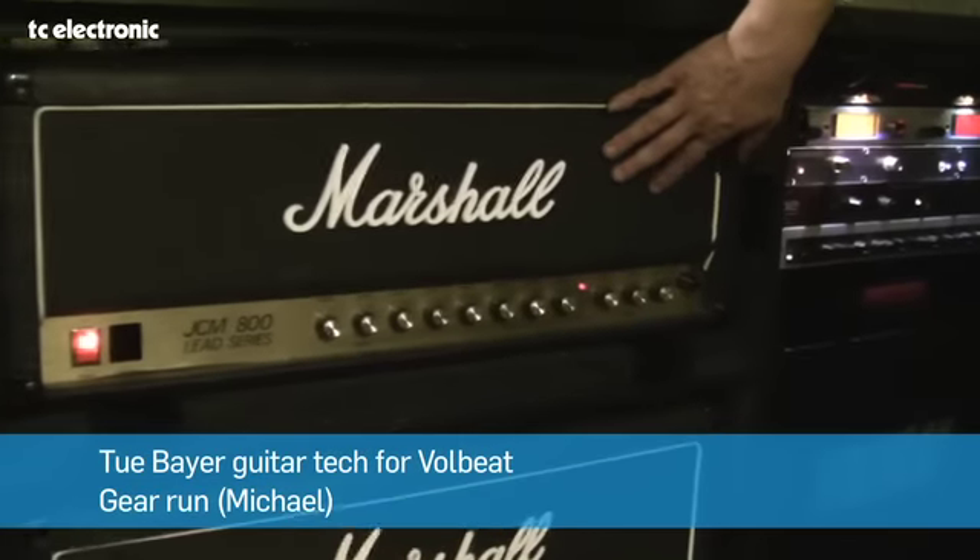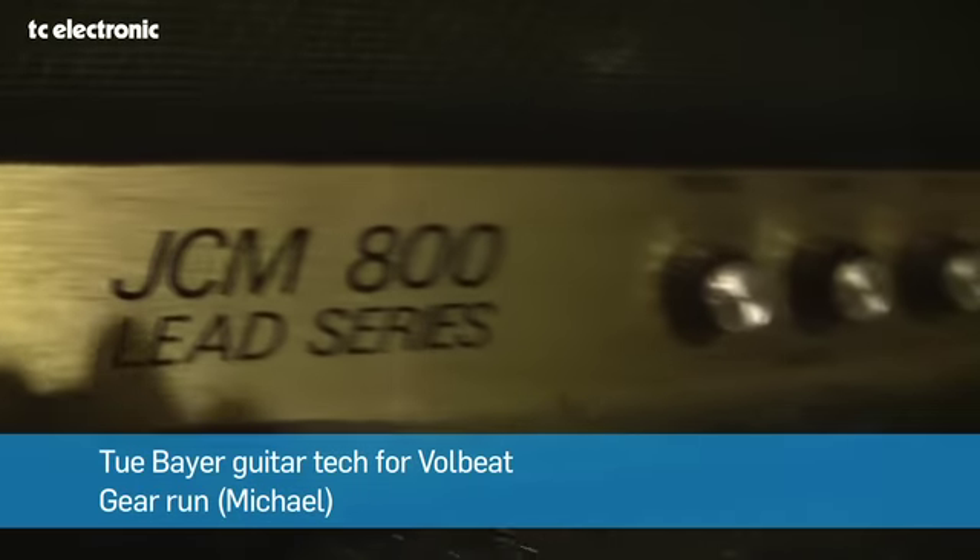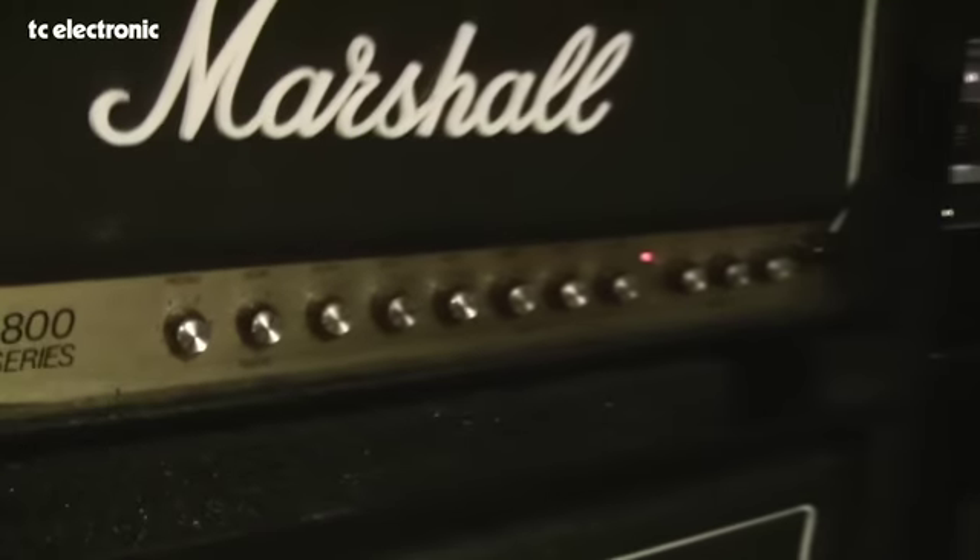He likes the old JCM 800s because they have extra gain in them. They actually do have an extra gain knob on it, and they're pretty hard to get by now, so you have to look them up in the papers and stuff like that. I've been doing some shopping around.